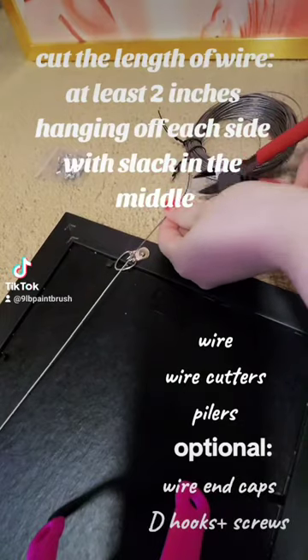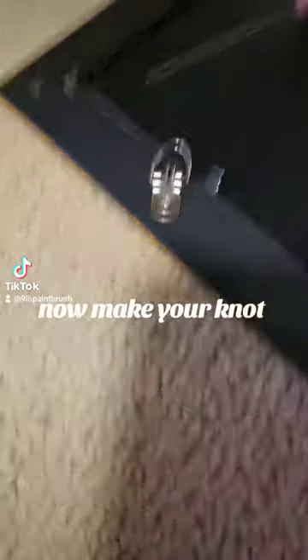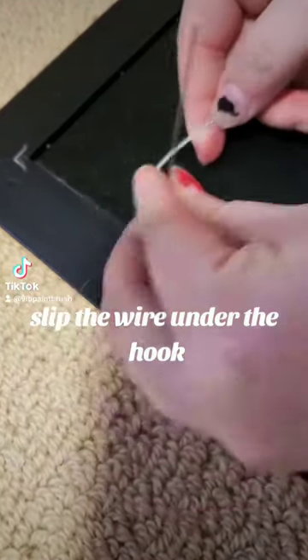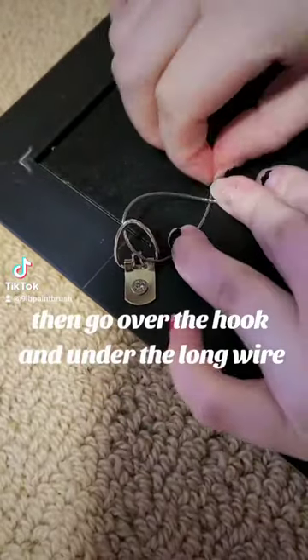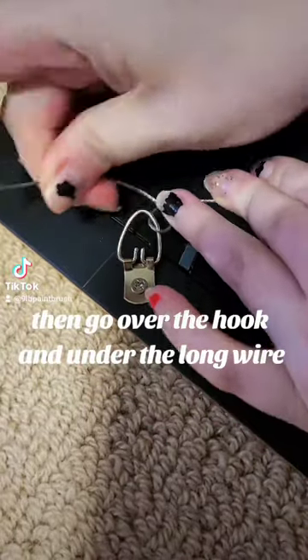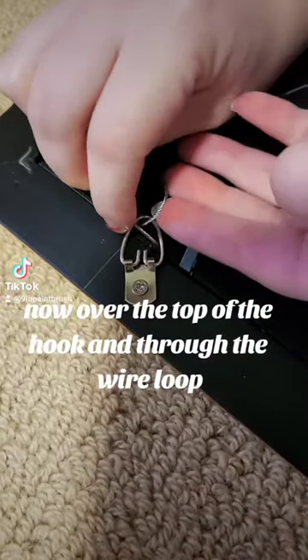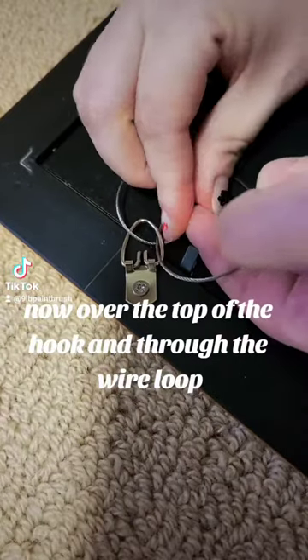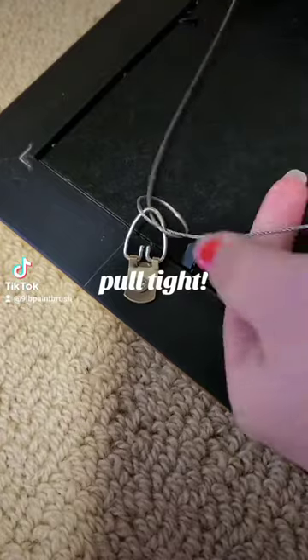Cut the length of wire at least two inches hanging off each side with slack in the middle. Now make your knot: slip the wire under the hook, then go over the hook and under the long wire, now over the top of the hook and through the wire loop. Pull tight.